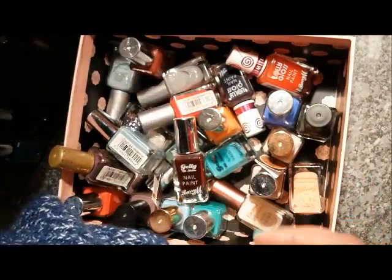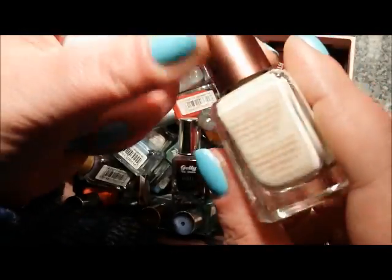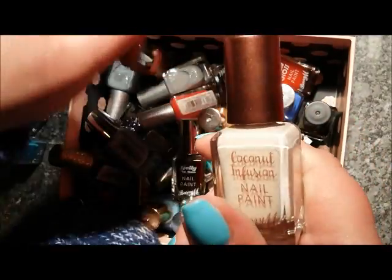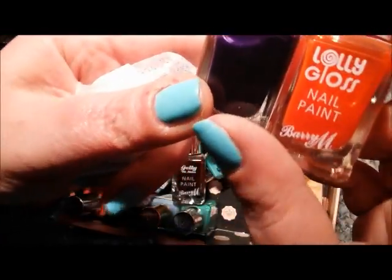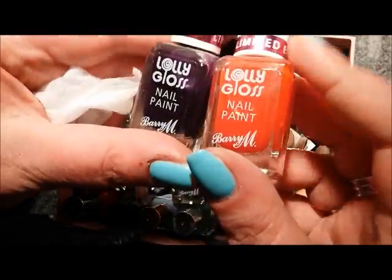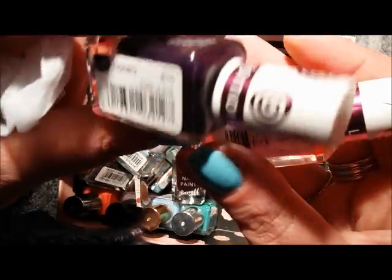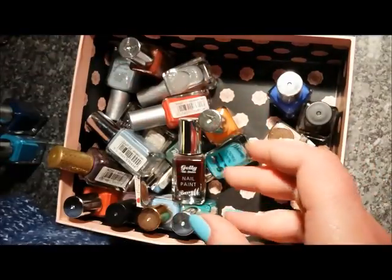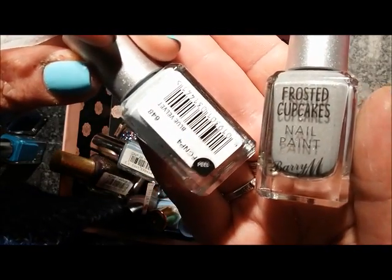I'm keeping this one — Skinny Dip — so I've now got six coconut infusions. I'm going to say goodbye to both of these lolly gloss polishes — I know they're great for nail art but I've just never used them. These are Orange Fizz and Purple Pop, so destashing both of those.